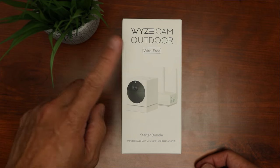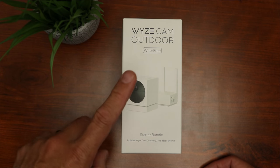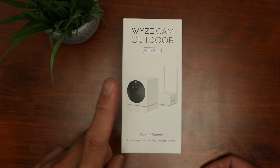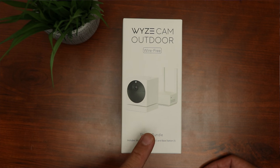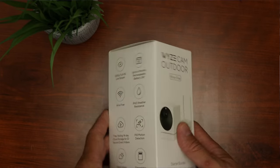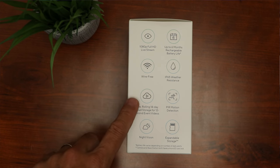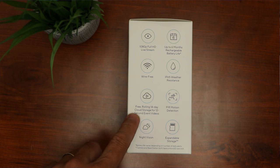First, let's check out its features. The Wyze Cam Outdoor is wire-free and battery-powered, with a built-in battery that is not removable or replaceable. It comes with a base station, and you can connect up to 4 outdoor cams to one base station. This camera records in 1080p Full HD and has free rolling 14-day cloud storage for 12-second event videos.